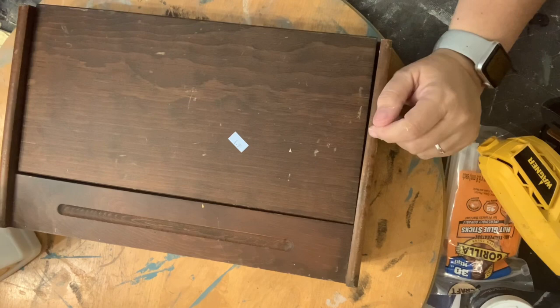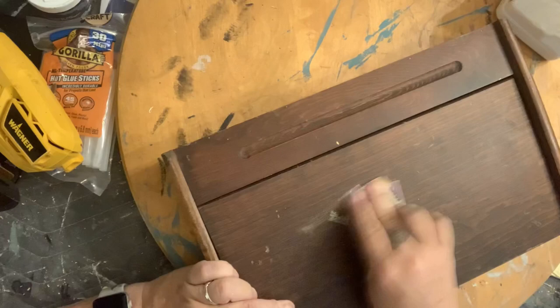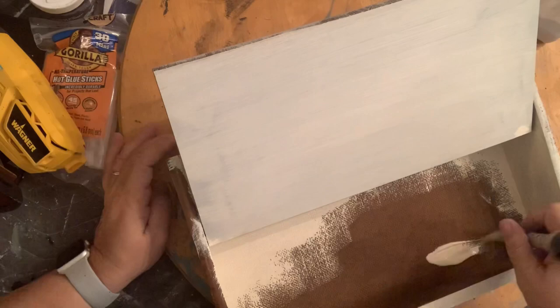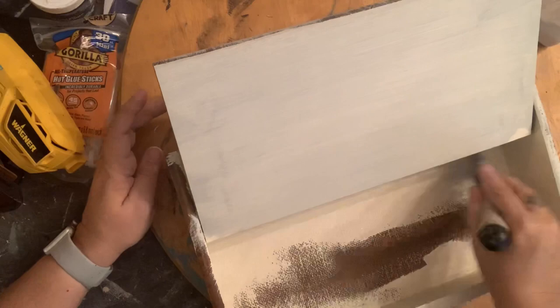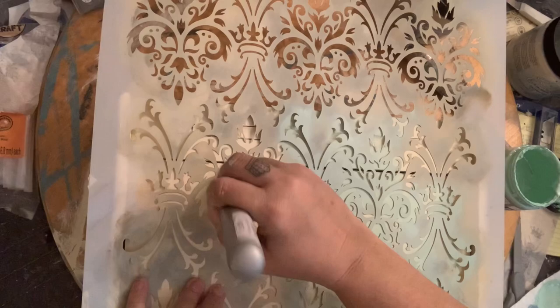Moving on to our next project — I paid $4.99 for this writing desk, less actually 40% because it was blue tag day at the Goodwill. I'm just taking out the sticker and giving it a light scuff sand, which probably wasn't necessary but I needed to get that adhesive off. Now I am painting all of it including the inside, and once again I am using Dixie Belle Silk. I really want this piece to be special so we're going to add some layers to it.